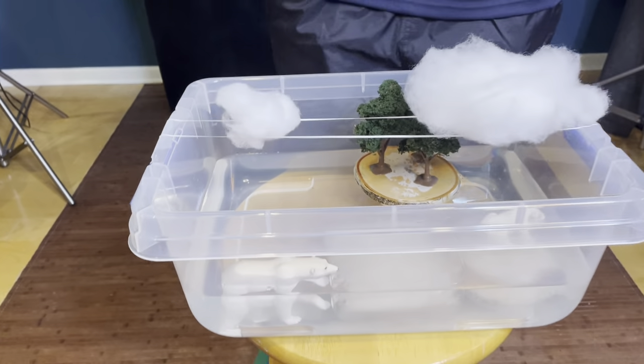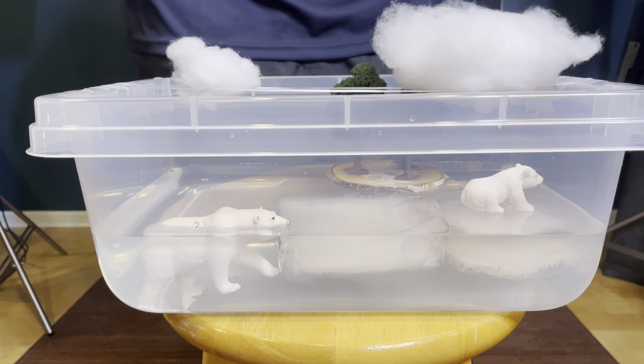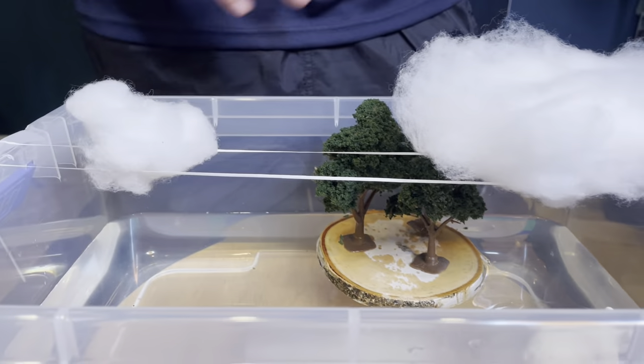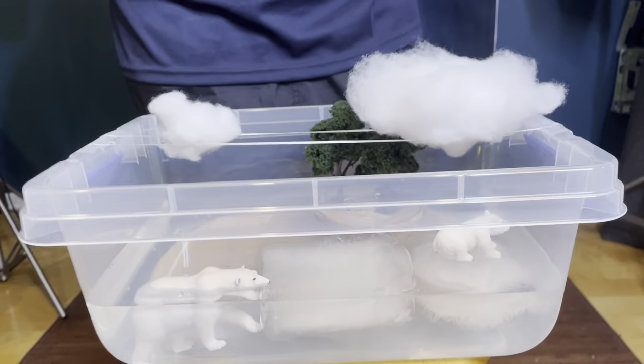So now you know basically how to build the ICESat-2 microenvironment, and here we have it again. We have the ice, which represents some sea ice. We have the land, we have some trees, we have some clouds, and of course, since we're in the Arctic, we have some polar bears.